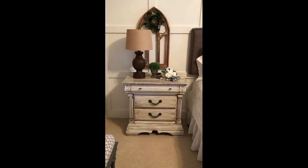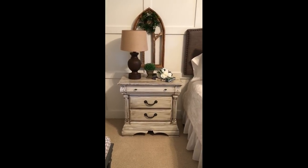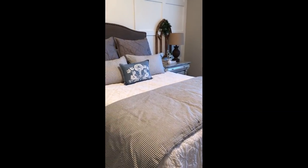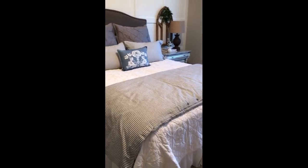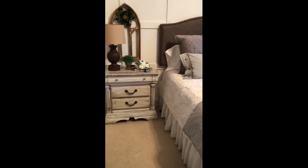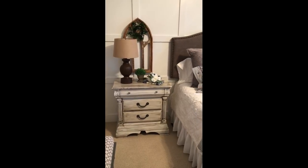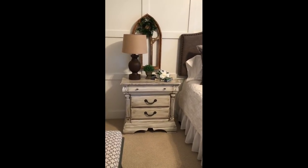Here is the finished nightstand, all accessorized and looking really pretty. I really like this washed look — it fits in perfectly with the decor in the rest of the room. There are actually two nightstands and the other one is painted to look exactly like this one. I'm also giving you a little peek at the pretty bedding on the bed. The whole room is turning into this cozy, inviting guest room retreat that I really wanted it to be. Let me know in the comments if you've got any questions about doing this process on your own furniture.